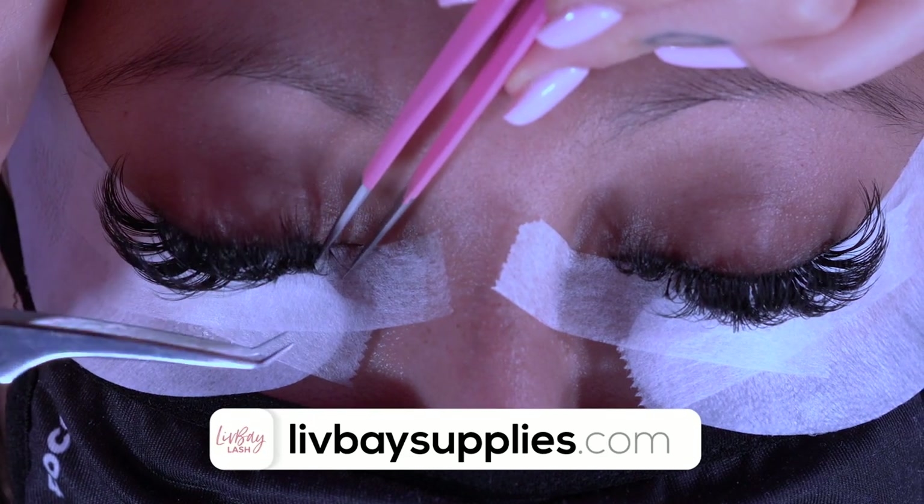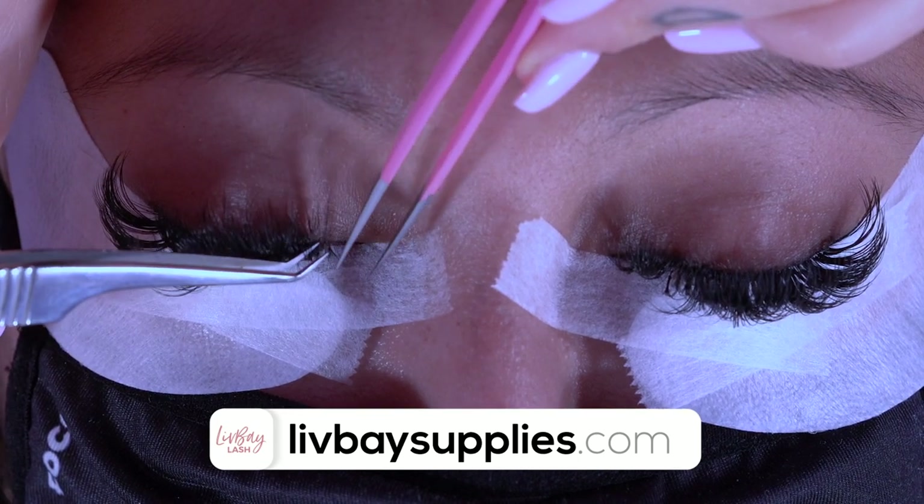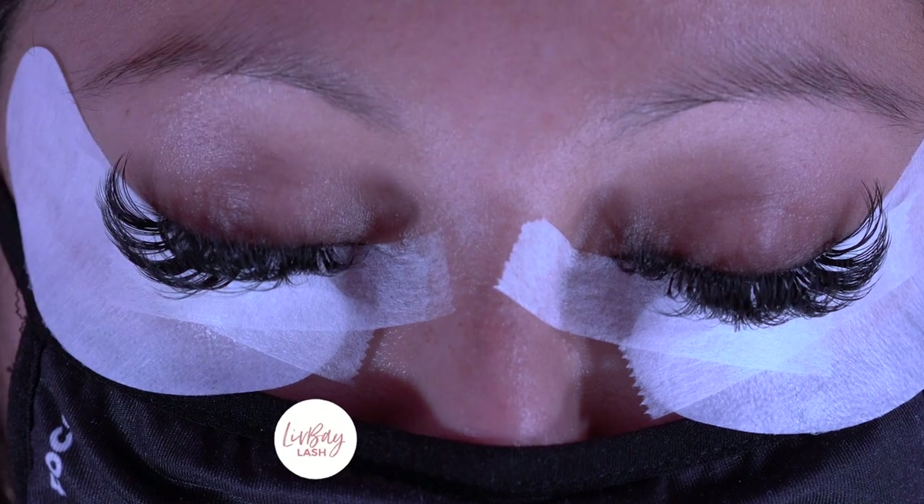I like to hold the lashes an extra second just to make sure that the lash I just placed stays isolated and none of the other lashes get stuck to the glue. Since these are heat bonded you don't have to worry about crystallizing your glue — you'll just dip it once and place it straight to the lash.